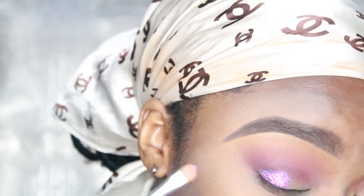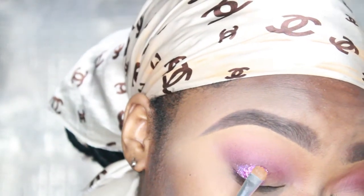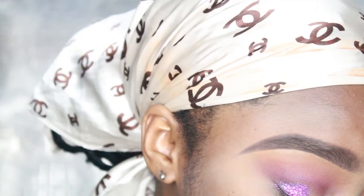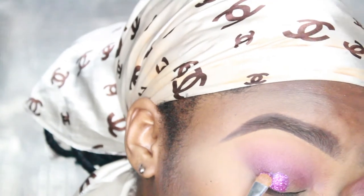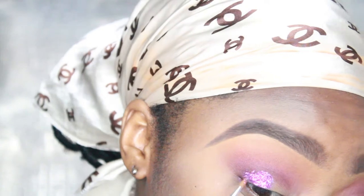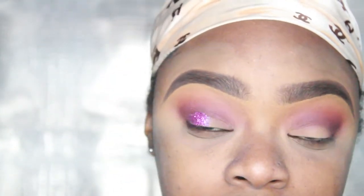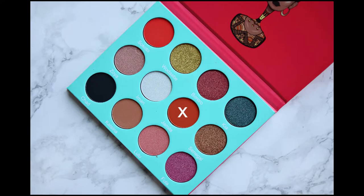You're going to blow off the excess off of a flat brush and pat it down onto the adhesive so it sticks evenly. Next we're going back into Jamila from the Saharan palette as the base shade for the next glitter.